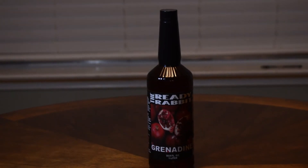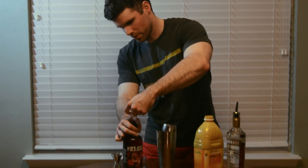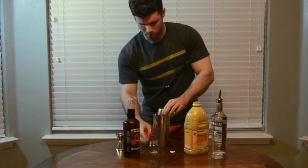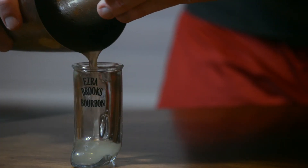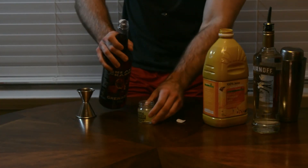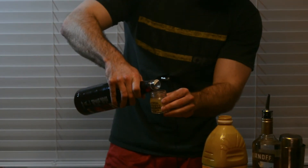Are we done? No, we're not done — because there's another ingredient on the table: grenadine. Why didn't we put it in the shaker? That's the secret of why this is called a pineapple upside-down cake shot. When you strain it into your shot glass, it's got that nice pineapple-looking hue. Then we put just a touch of grenadine, and through the power of density it's going to sink down to the bottom. Look at that — just like a pineapple upside-down cake.